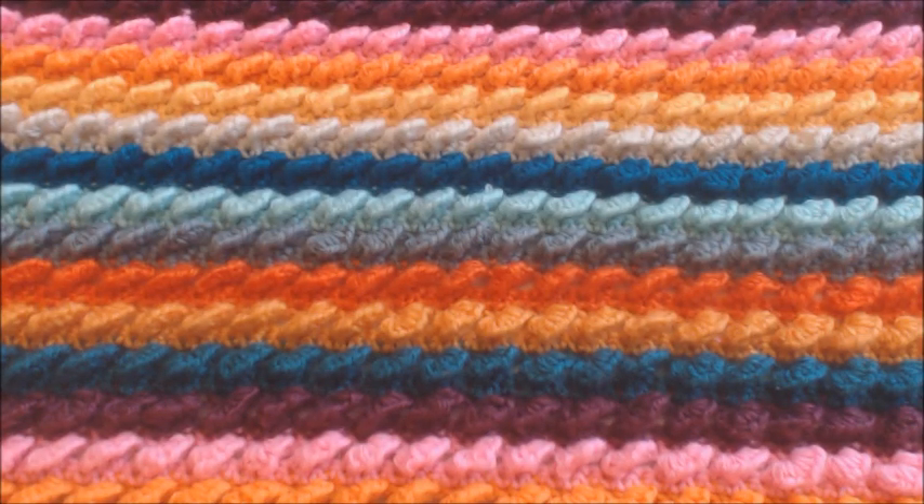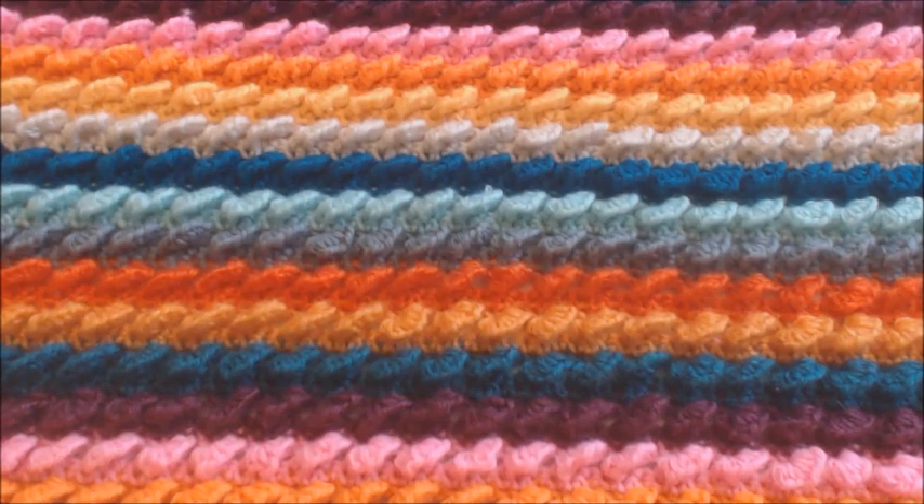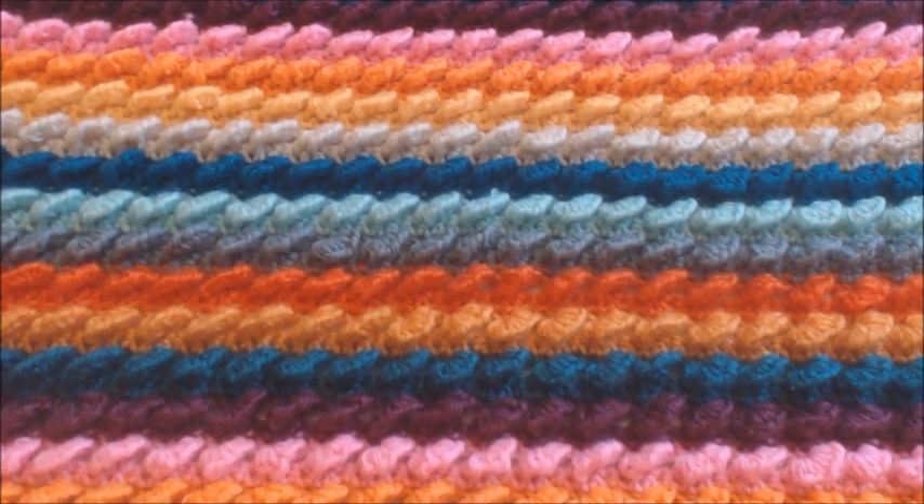Hello everyone! My name is Sabrina Melodius. Welcome to my channel. In today's video we are going to learn how to make this wonderful and fun stitch.